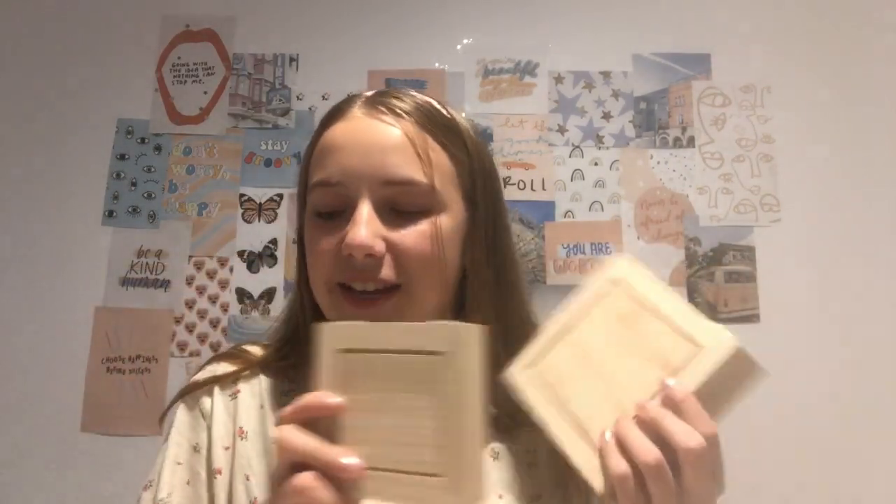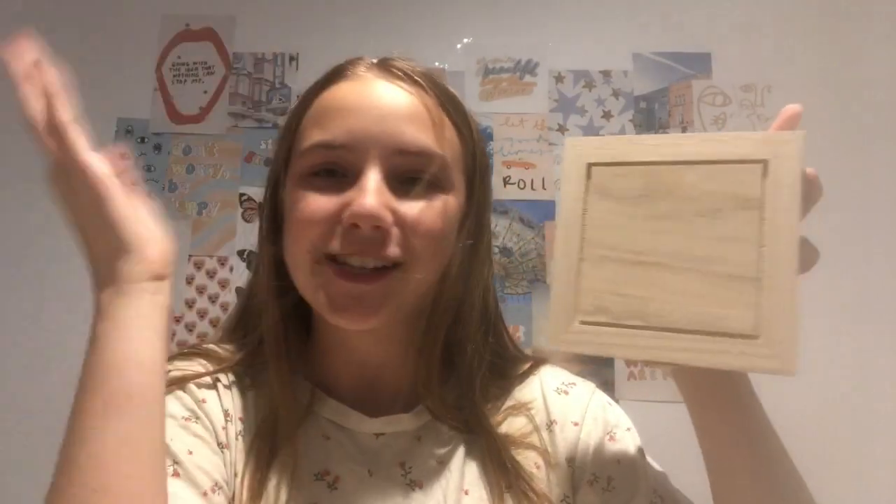Also if you hear all those noises it's because we're working on our house right now, so I'm going to try to talk only when the noises aren't going on. The first thing you're gonna need for this DIY is a box. This little box I got came with another one inside of it, so you're not gonna need two — mine just came with two. This is about the size that I wanted, but you can choose whatever size you want. It was originally $7.49 but I got it for $5.99.